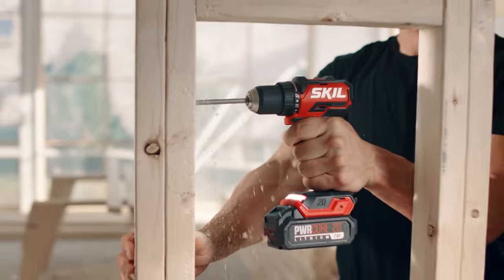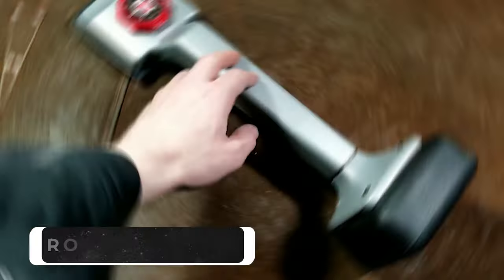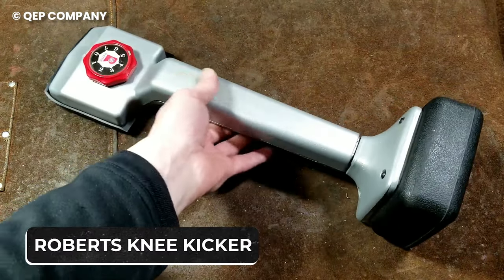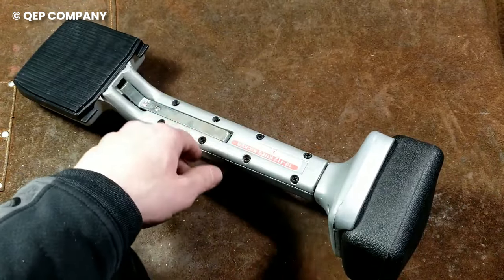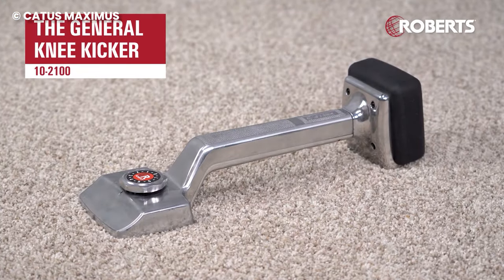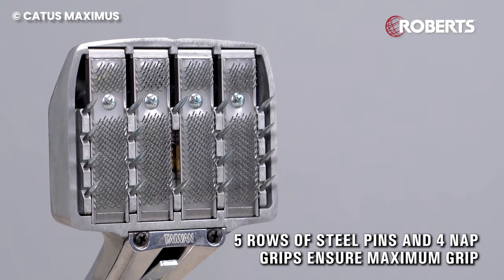You think you know it all when it comes to cool tools? Hold that thought until you watch this video. The Roberts Knee Kicker is a game changer for blue collar workers as it's designed to make their work easier. It's engineered with extra heavy aluminum castings and industrial grade steel to provide rugged strength and durability.